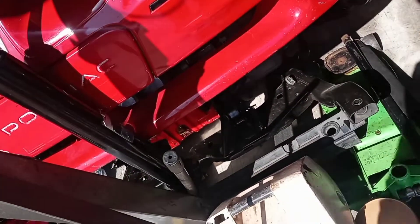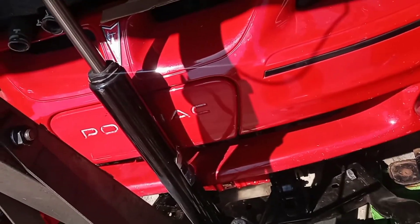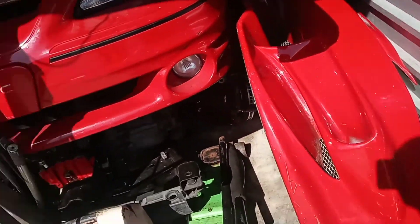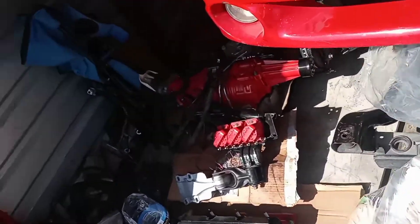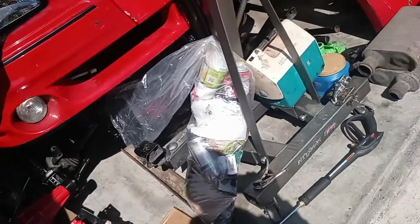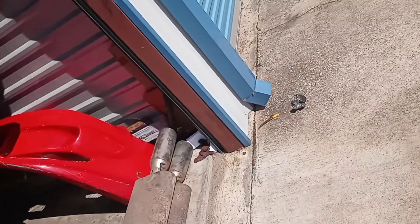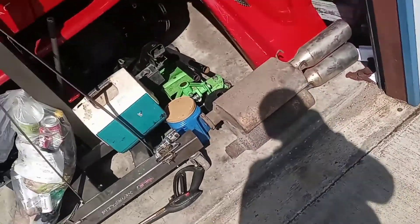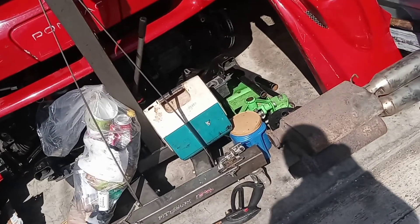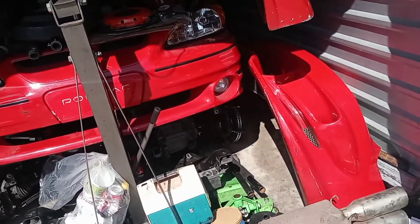Now it's just going to be getting all this out of the way sometime and getting that front bumper off to test fit the new one. It is a really nice day today but I've got a few things to get done — I need to renew my license and pay my car insurance. I'll give you guys another update here in a bit.